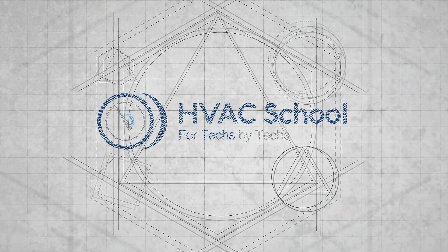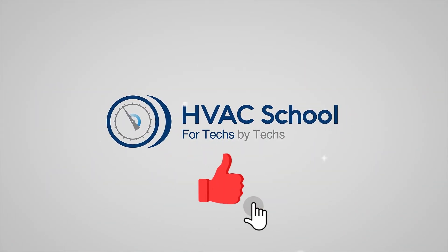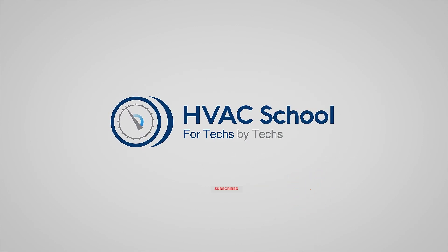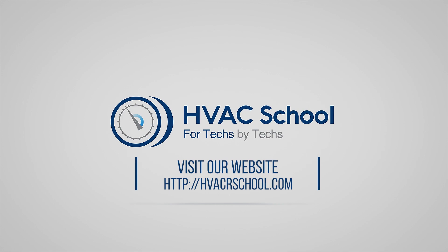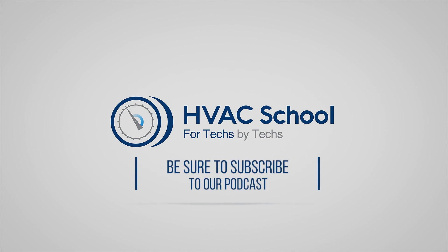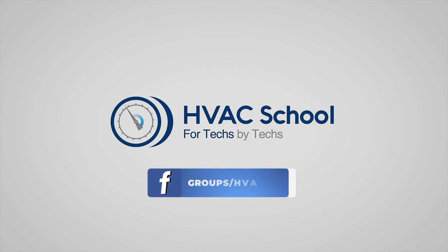If you enjoyed it and got something out of it, if you wouldn't mind hitting the thumbs up button to like the video, subscribe to the channel, and click the notifications bell to be notified when new videos come out. HVAC School is far more than a YouTube channel — you can find out more by going to hvacrschool.com, which is our website and hub for all of our content including tech tips, videos, podcasts, and so much more. You can also subscribe to the podcast on any podcast app of your choosing, and join our Facebook group if you want to weigh in on the conversation yourself. Thanks again for watching.